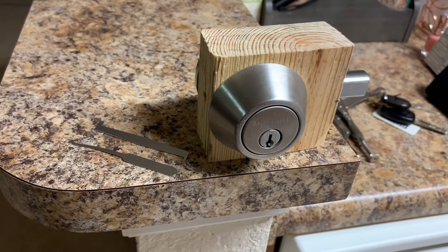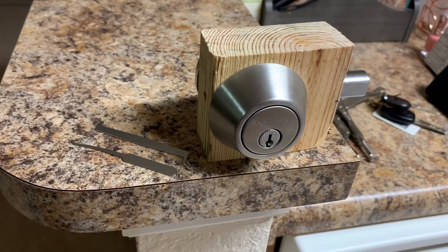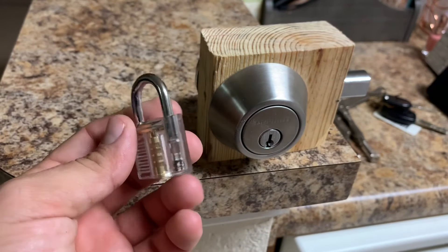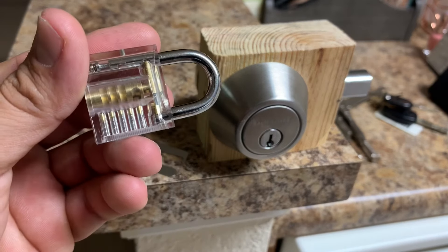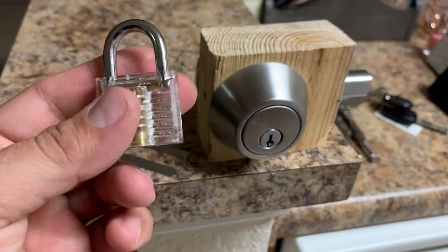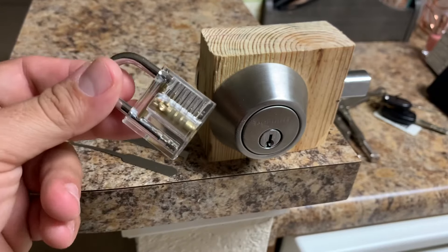So you've got the tools, you've picked a lock, and you want to do a little bit more practice — just get some padlocks. These are good little training tools too because you can actually see the pins; it's transparent, so it makes picking a lot easier. It's a good learning tool — this is what I started on actually.